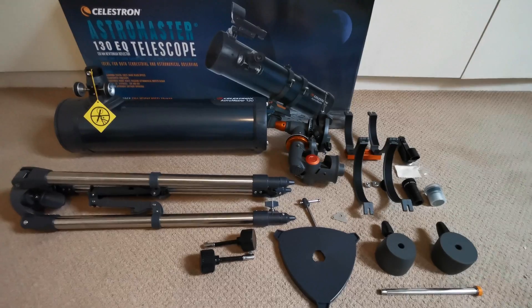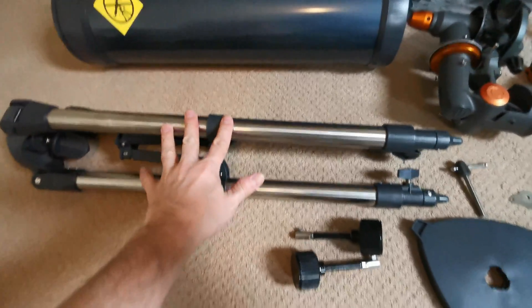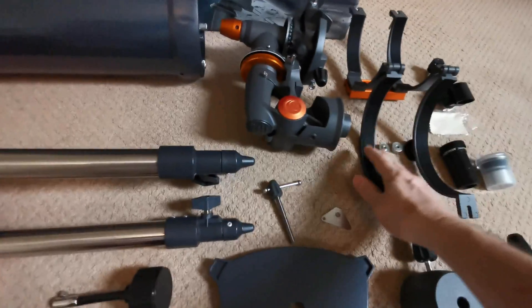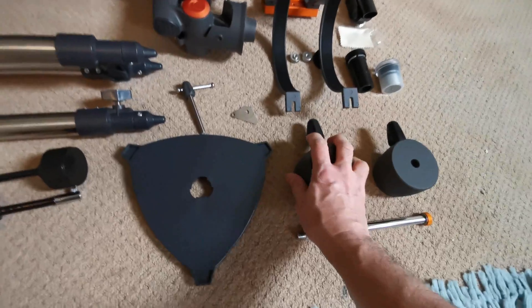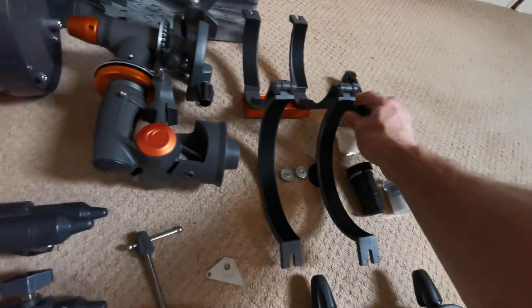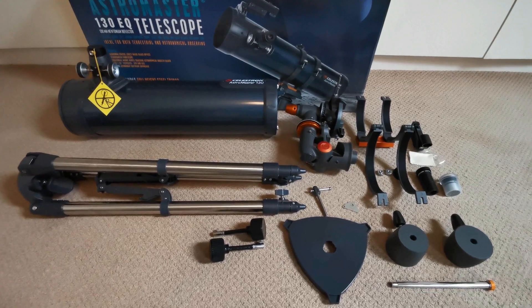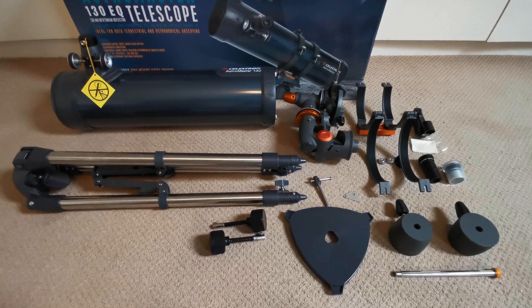After a quick look at the instructions I've figured out what some of these things are. So obviously we've got the telescope and the tripod. We've got the slow motion cables. This is an accessory tray. This is the equatorial mount. We have the bracket to attach the telescope to the tripod. We have the counterweights and counterweight bar, which work with the slow motion cables. We have the lenses and the Starfinder scope as well. The next job is to get all this stuff bolted together and see if we can get this thing to look like an actual telescope rather than a pile of bits on the floor.